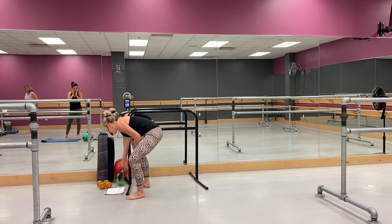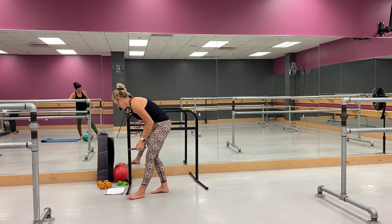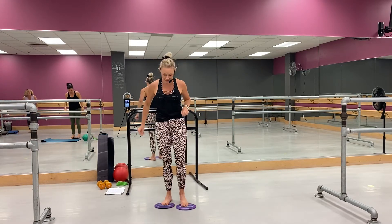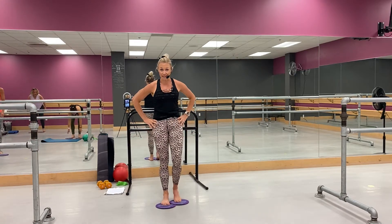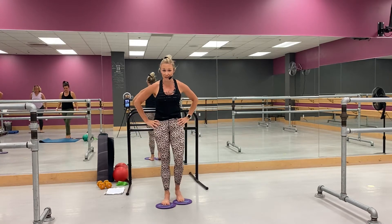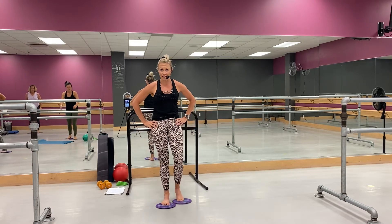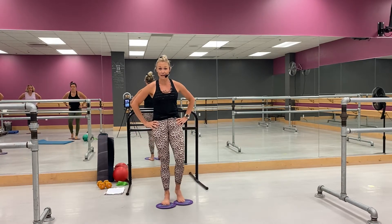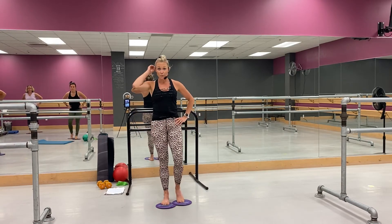Grab your gliders right here. Okay, here's where we're headed — you're going to come lunge, pull it in. Right here — lunge, pull it in, up. Good, right in it, big lunge. Yes, perfect, good.